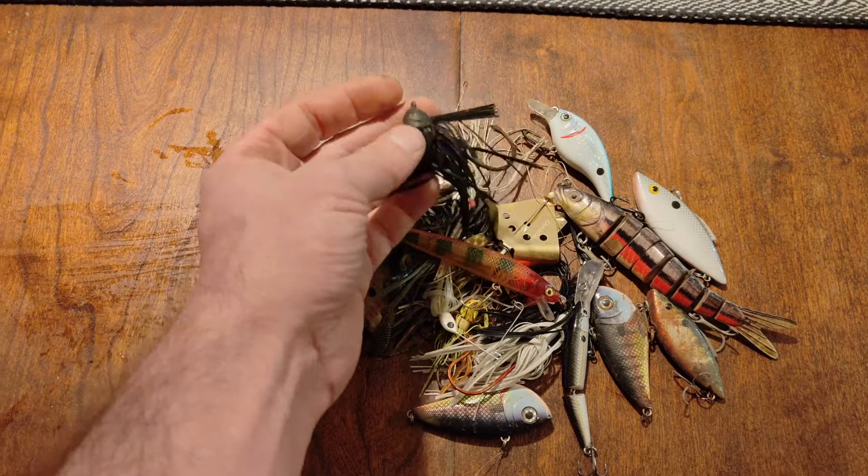So these are Luke's finds for the day. He started off finding this little rattle trap bait — just needs some new hooks and it'll work just fine, still got the rattles in it. He found a really nice chatterbait and a really nice spinnerbait in really good condition. A nice little worm too with a hook. And then his best find of the day is this Berkley Flicker Shad in almost new condition — found that one in a tree. Luke found some good stuff right there.